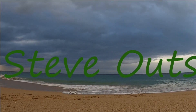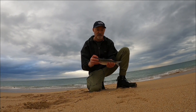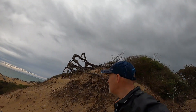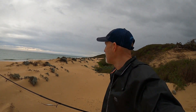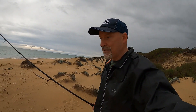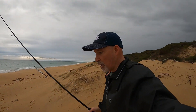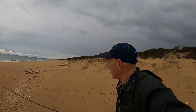One rod, one lure, catch dinner. G'day guys, welcome back to another video. There's a lot of rain around, storms coming, but a shower just came through. There's a break in the rain, I thought I'd quickly put the rain jacket on and come down here. Today's challenge: one rod, one reel, one lure, catch dinner. It looks pretty calm, so we'll give it a go.